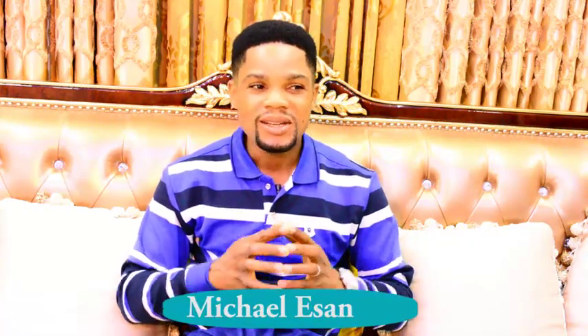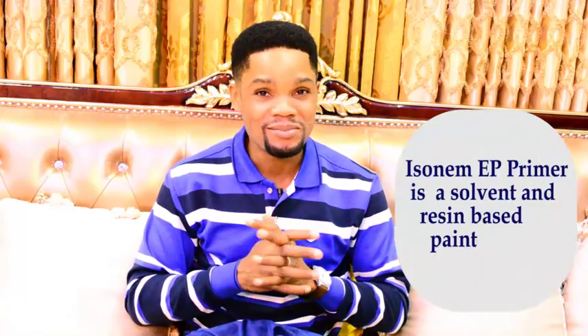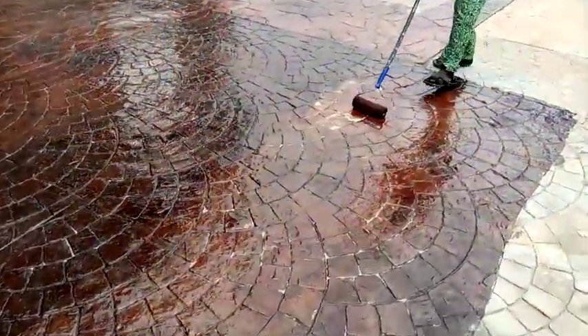Hello everyone. In this episode we'll be talking about a product that is very important when it comes to all our solvent-based, epoxy-based, and polyurethane products — and that is the Isonym EP Primer. It's a two-component solvent and resin-based paint that serves as a primer before the application of polyurethane and epoxy-based paints. It has strong abrasive properties and high adherence — it adheres properly and firmly to the substrate after it's been prepared.